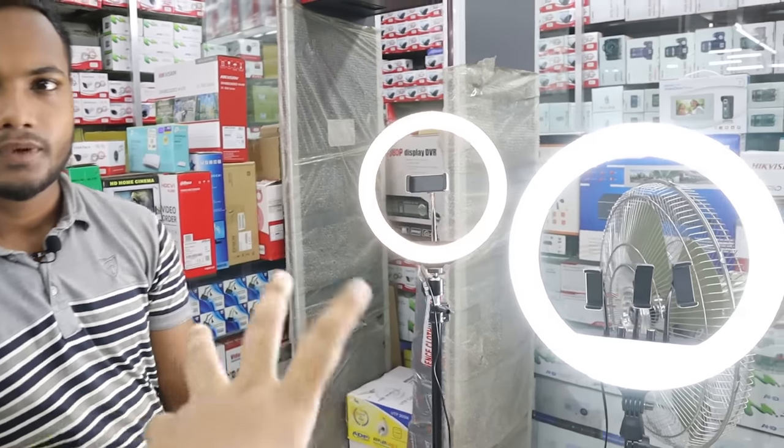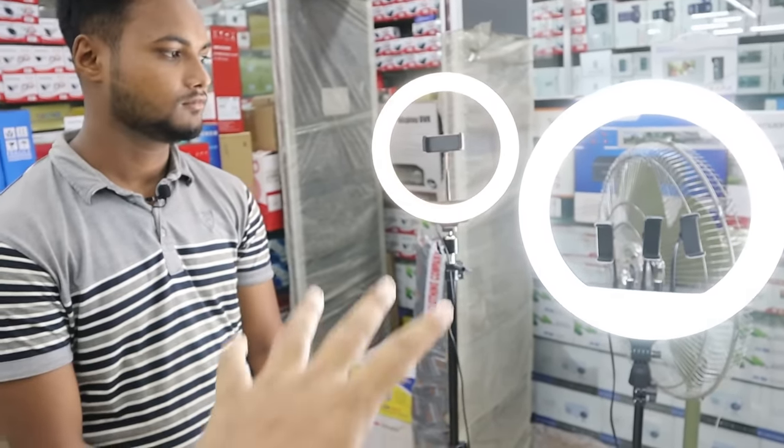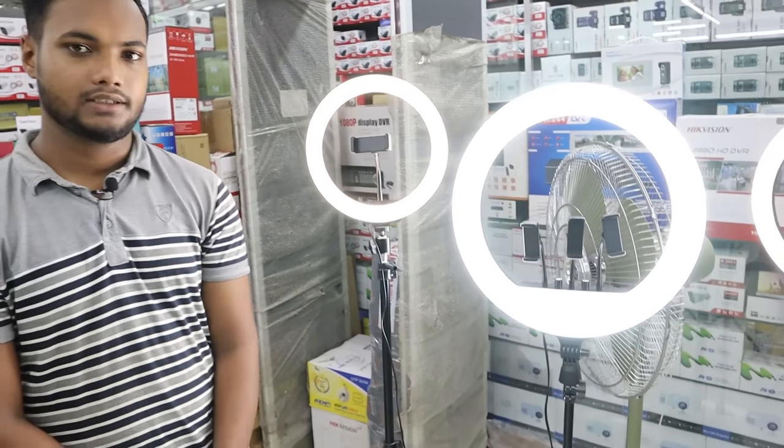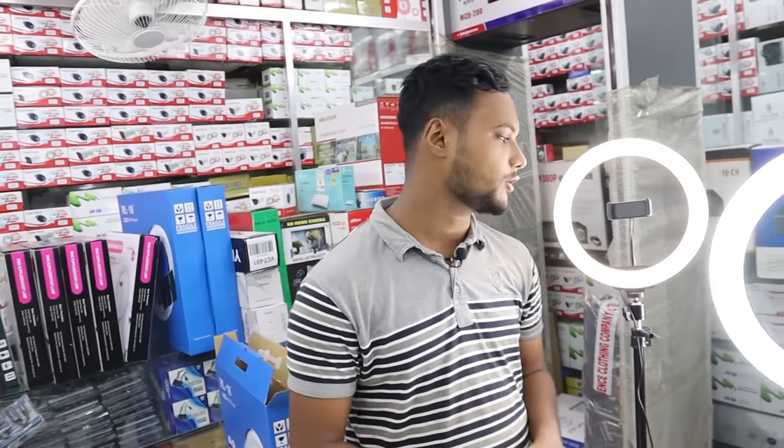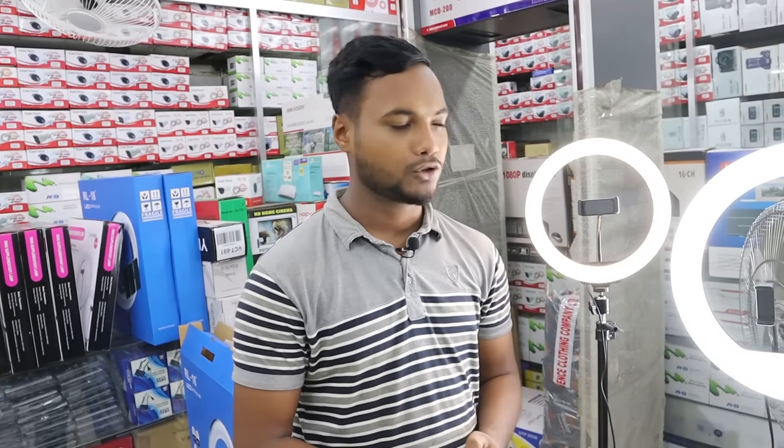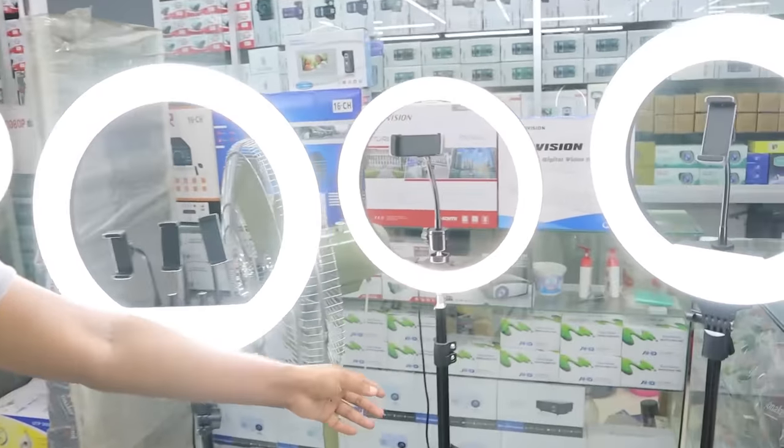The price is less than 200,000. The price of this model is 200,000, and the 100,000 option is also available. All products are available. We can see that this ring light is size 12, and we can use it with the ring light.